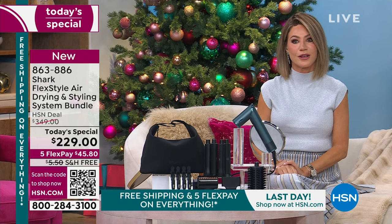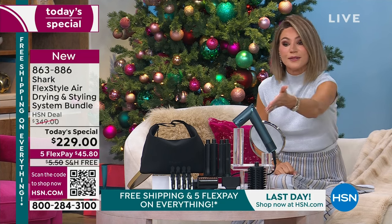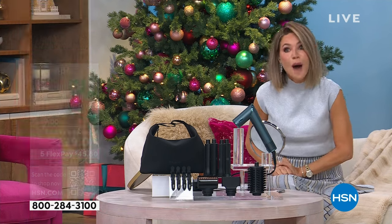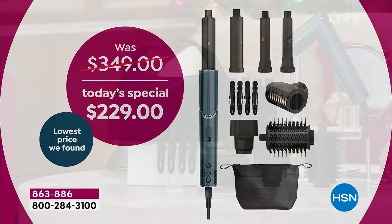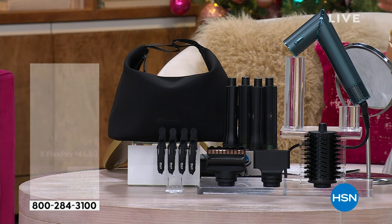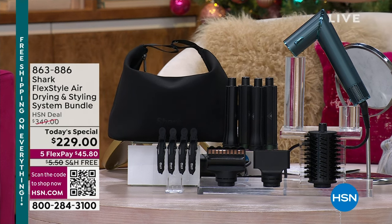Nobody has the price that we're offering you. You're going to receive the Shark Flex tool itself, plus the right and left barrel that's one and a quarter inches, the right and left barrel that's one inch, the brand new wrist-fighting finishing tool, four alligator clips or finger clips, the round brush, and the great concentrator — all in the neoprene bag.